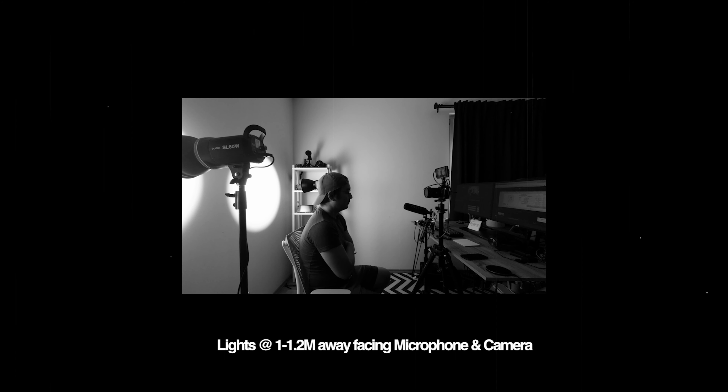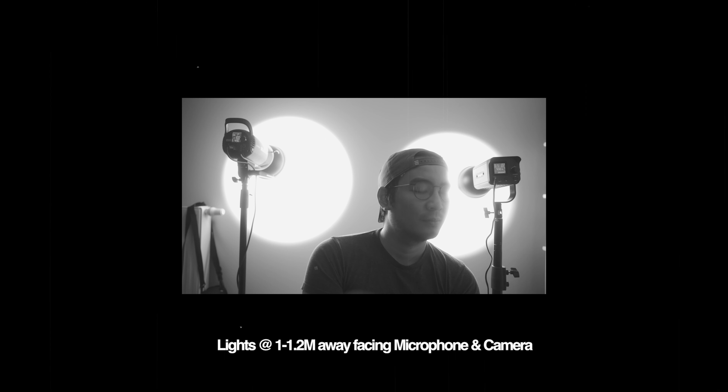Now, of course, this isn't a perfect light. The number one complaint that people have with this is the fan noise. When I was using the light, I did notice that it was a little bit louder than the Godox SL60W. I did a super scientific test for you guys.